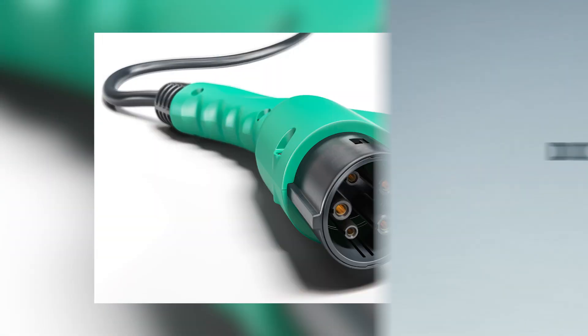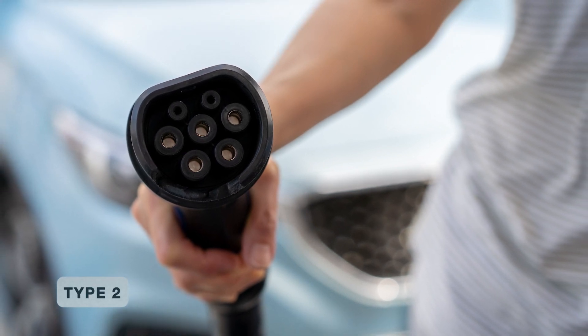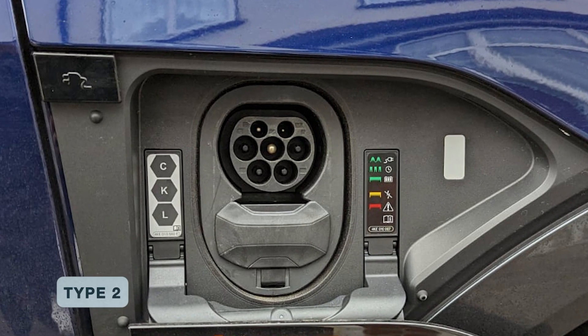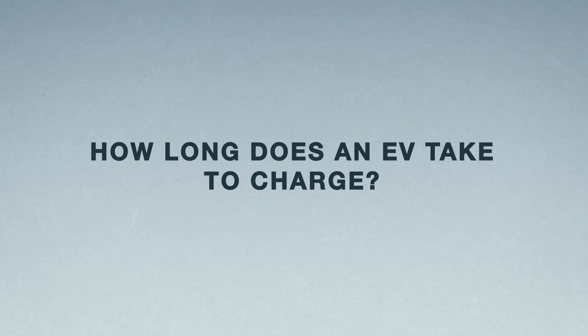There are basically two types of connectors: Type 1 and Type 2. The majority of cars will be Type 2. In 2014, the EU announced that from that point onwards cars would have to be made with Type 2 sockets. Most cars now will be Type 2, and even if you end up with a Type 1 there are conversion kits available to change it to Type 2.